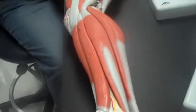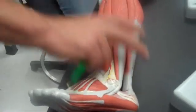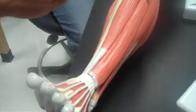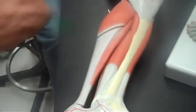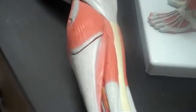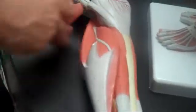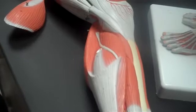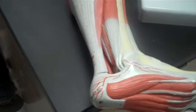Continue on with the fibularis longus. The tibialis anterior should be right there. And then we have the gastrocnemius. And underneath the gastrocnemius should be the soleus. And the calcaneal, or Achilles tendon. And that would have gone over everything on our first test.